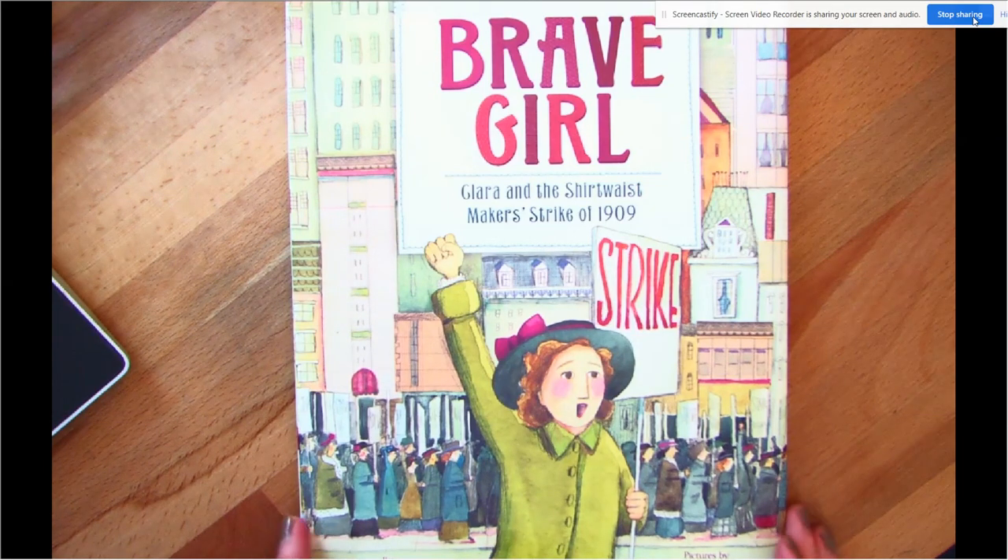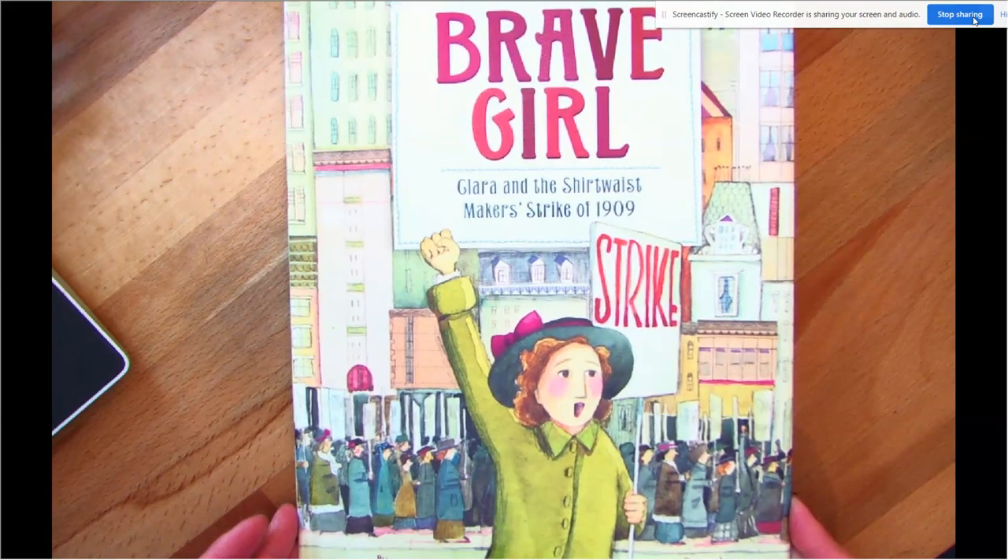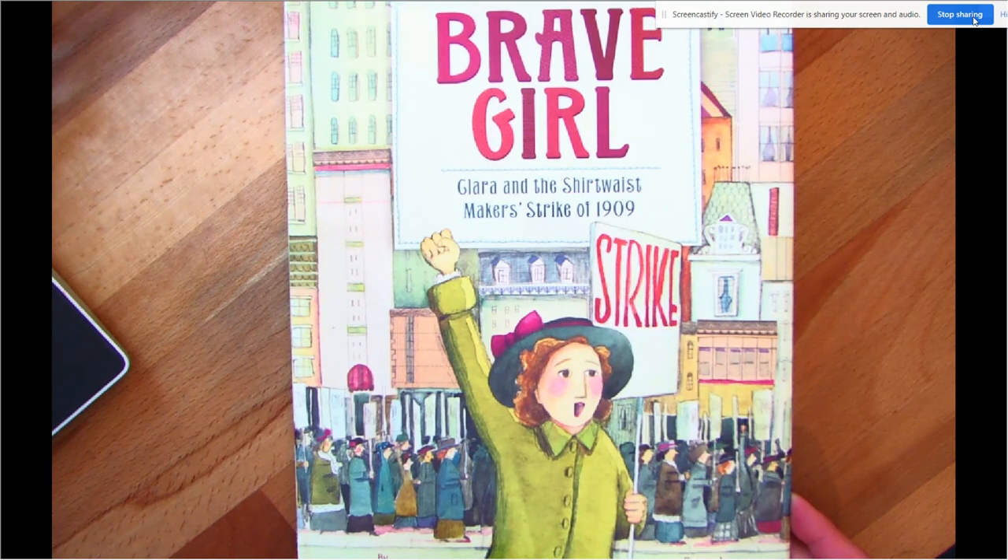This character does the same thing. I want you to pay attention today at the illustrations, because remember we've talked about how illustrations tell a lot about what's happening in the story, not just the words. These happen to be really important illustrations throughout, because we didn't live in 1909. We don't know what it was like then, but these illustrations can give us a glimpse. This particular artist, her name is Melissa Sweet, she does some really neat things. So if you think you might want to be an illustrator or an author-illustrator someday, pay attention to some of the elements that she uses.